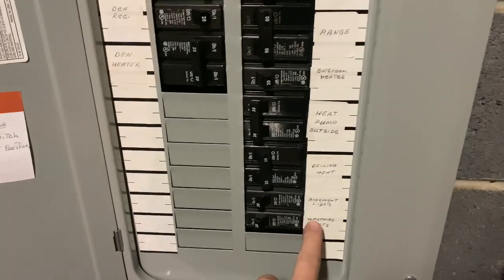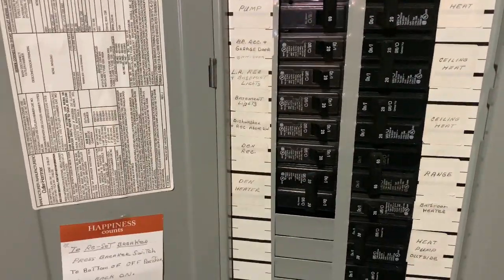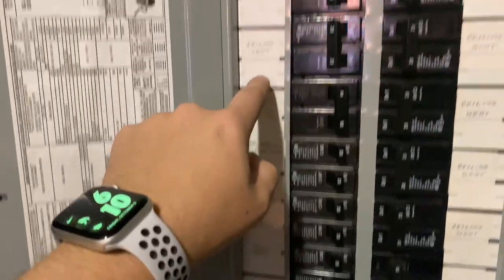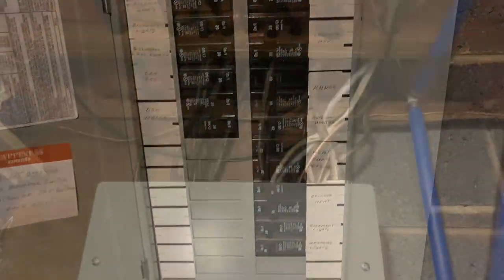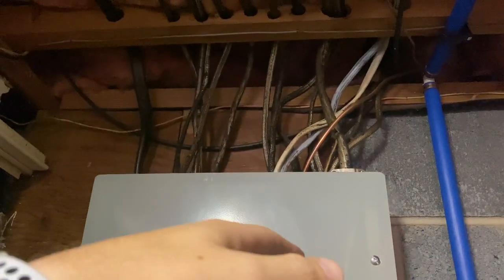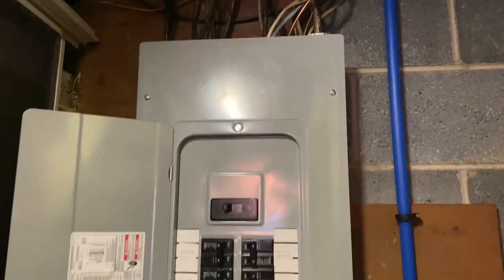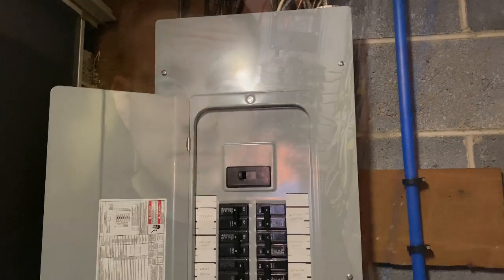We should also see that we have Cutler Hammer breakers all the way up and down the bus bars. We're also going to look to make sure that we have adequate labeling throughout all of the breakers. As you can see at the very top, we actually have a mix of new and older wiring, so we may see some deterioration of wires on the inside and we may see some splices on the inside of this electrical panel too.